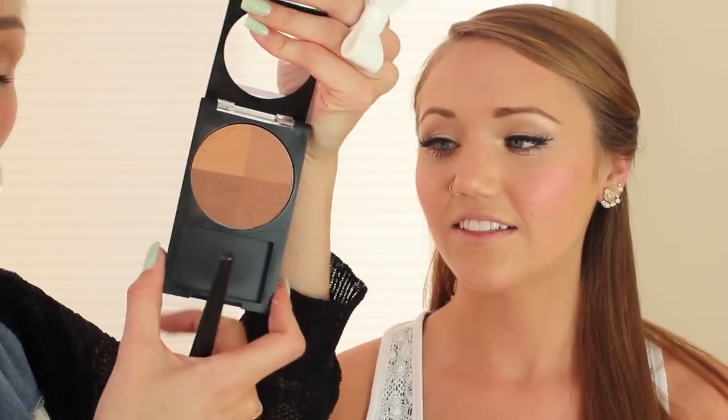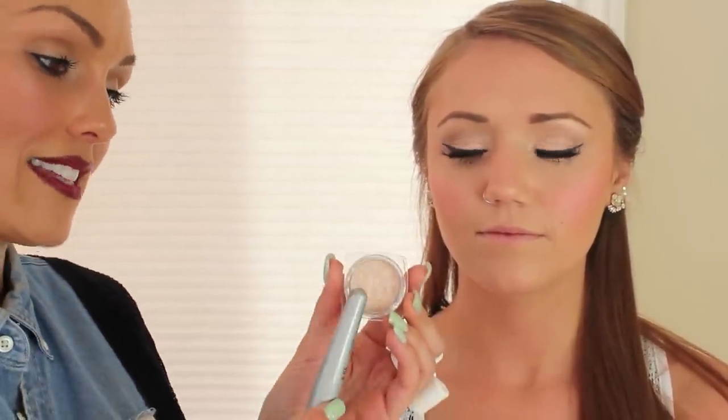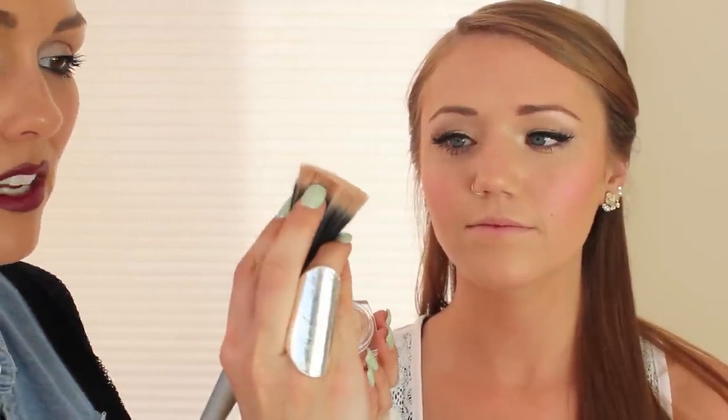Then I'm going to take the Revlon Photo Ready Matte Bronzer Quad and sweep it just underneath the blush color we just put on, going up onto the temples to add a little extra dimension and chisel out her cheekbones — because everybody wants a little extra chiseled cheekbones. Then I'm going to use an eyeshadow — the same Ice color we used on her eyes — with one of these light fluffy brushes, which give the lightest application and don't pick up much pigment, and press it right on top for a really pretty highlight.